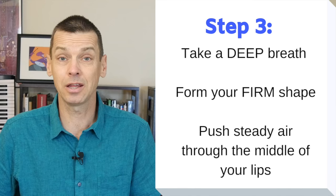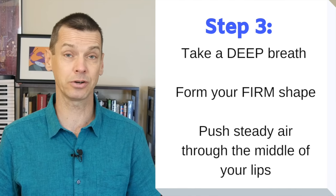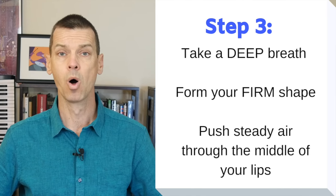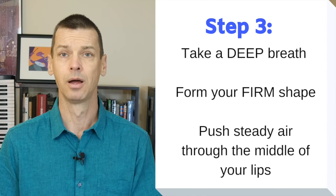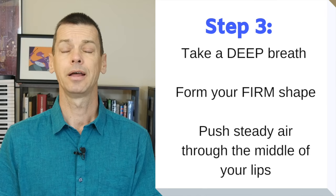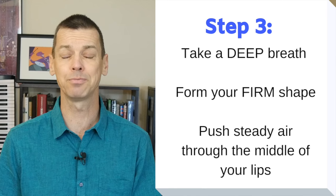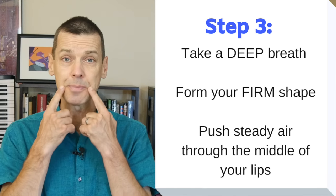You always want to take a really deep breath, so you have as much air inside you as possible to make the sound, and you breathe low down into your belly. Take a breath. Firm. And then I blow.